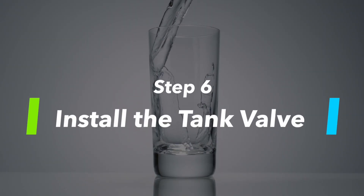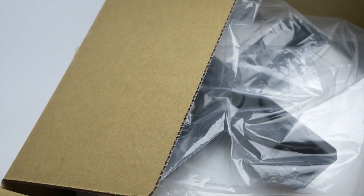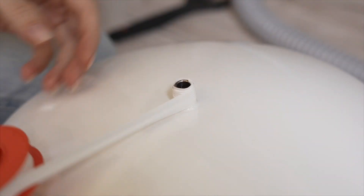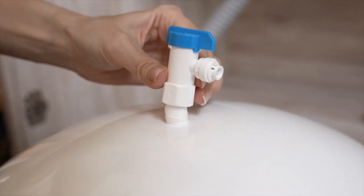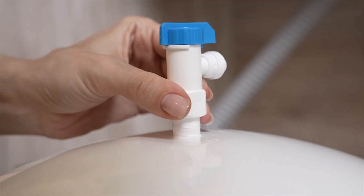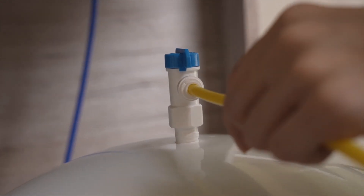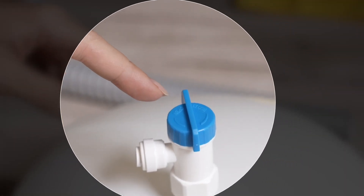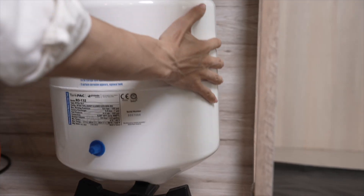Step 6: Install the tank valve. Open the water storage tank box and take out the tank. Apply Teflon tape in a clockwise direction to the tank thread for about ten rotations. Hand-tighten the tank ball valve onto the threaded system, making sure it is tight but do not over-tighten. Connect the yellow tubing to the tank ball valve. Keep the tank ball valve in the closed position until the installation is complete and place the water storage tank near the RO system.